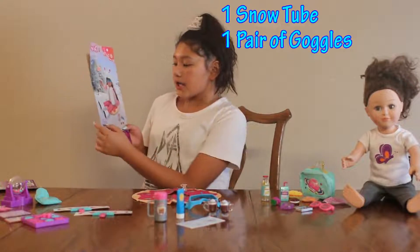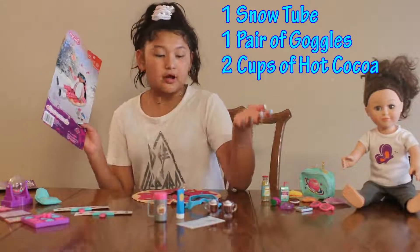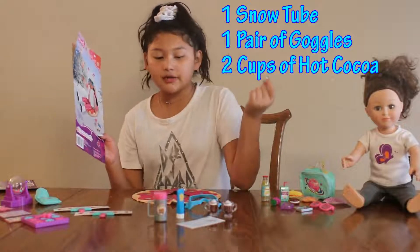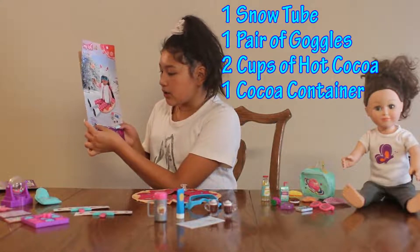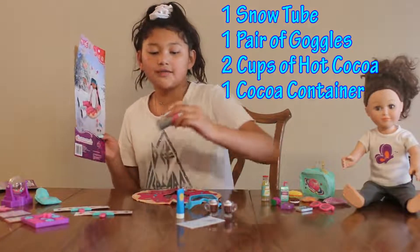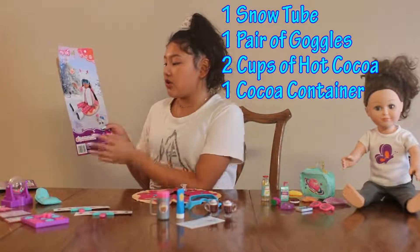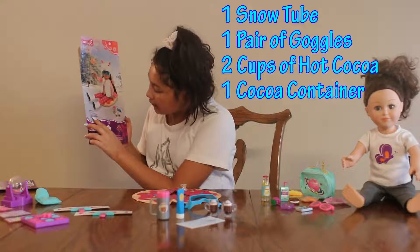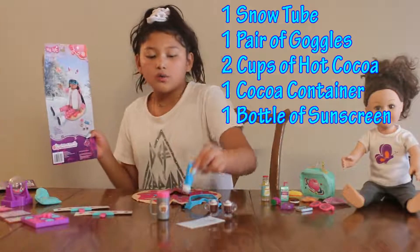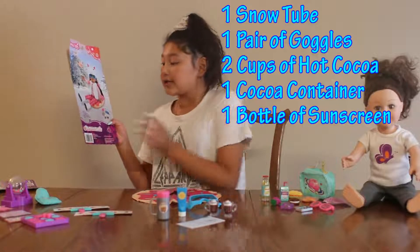Second, we have one pair of goggles — these are the goggles here, they're very adorable and they can actually go on my doll's head. Third, we have two cups of hot cocoa, so you and your little friend can share a drink. Fourth, we have one cocoa container — it's very cute, it doesn't open, but it's still very cute. Then we have one bottle of sunscreen — this also doesn't open but it is very cute.